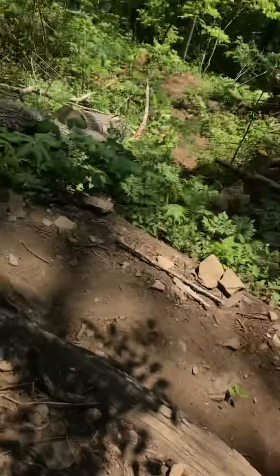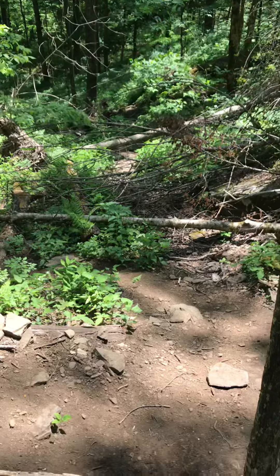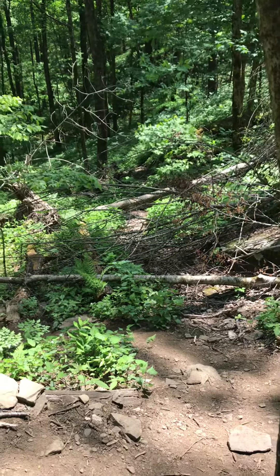There's a shelter point seven miles from here and there's water up there, so I might just walk up. Really hope that blister on my pinky toe didn't pop — it hurts really bad right now.